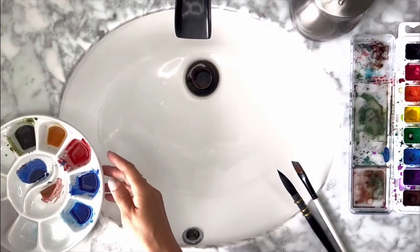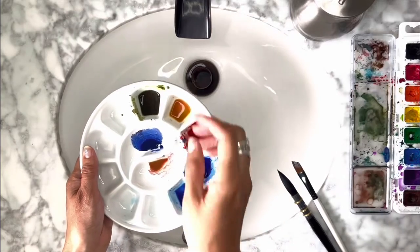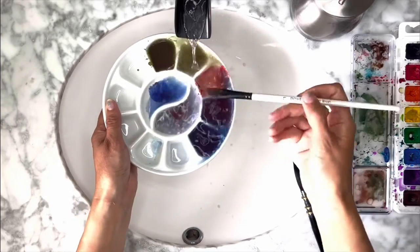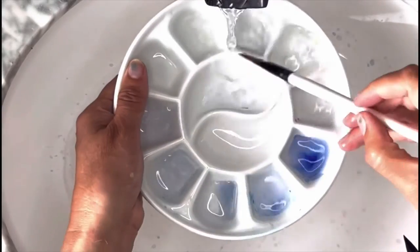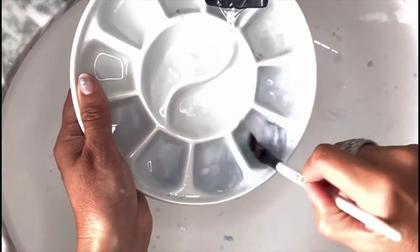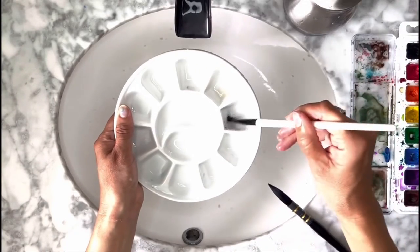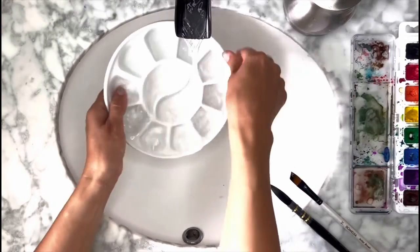Sometimes for my art tutorials I pre-mix my colors or pull them straight from the tube and just add some water in this little ceramic palette so that they're ready to paint with. To clean this off, I take it right up to the sink, pour some water in it, and scrub it a little bit with my finger or a brush, then just rinse it off. Usually this palette is pretty clean after doing this, but if it still seems a little dirty I squirt a little bit of soap in there, spread and scrub it again, rinse it out, and dry it off.